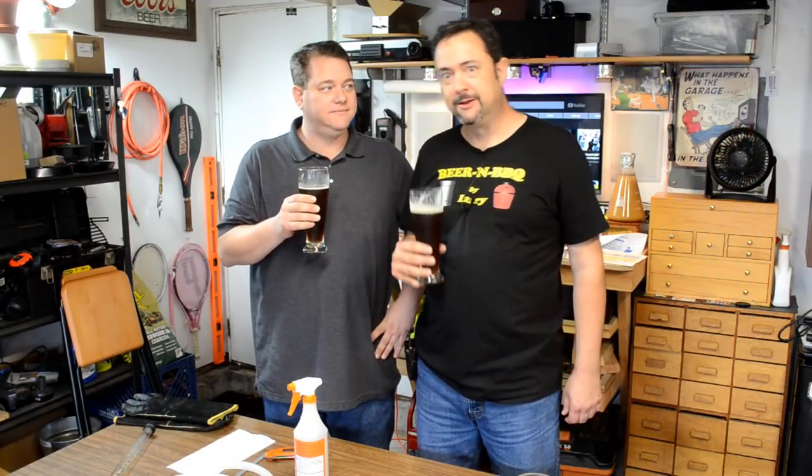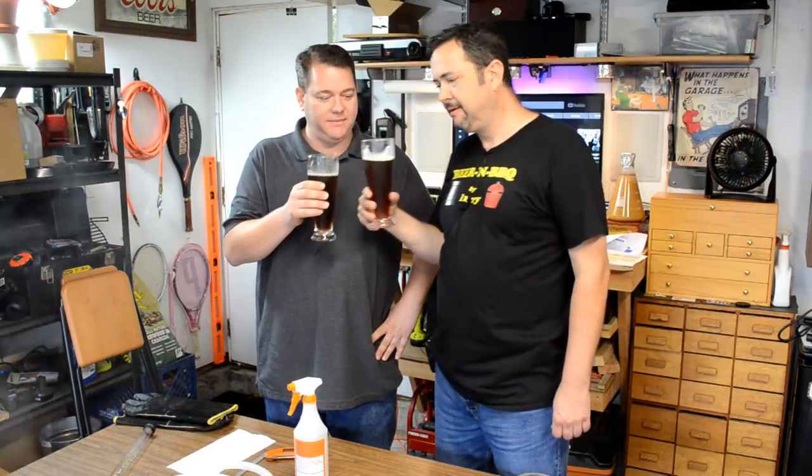We still got 45 minutes to kill, so we've got more beer to drink — a lot of time before our next hops addition. We might have to go through a couple of these probably. That's a good plan. Salute!